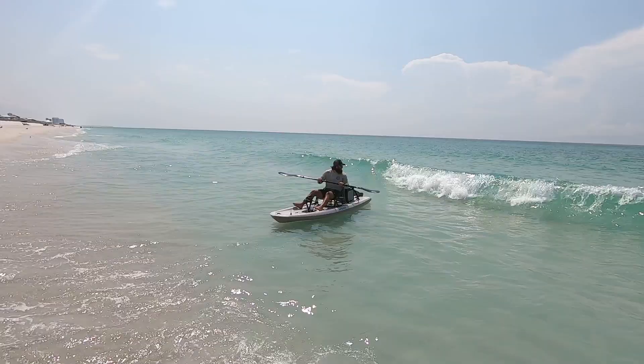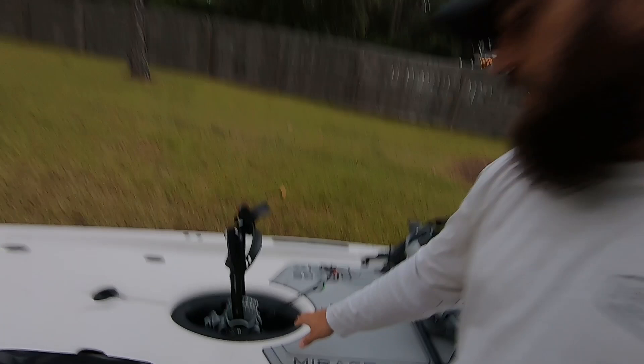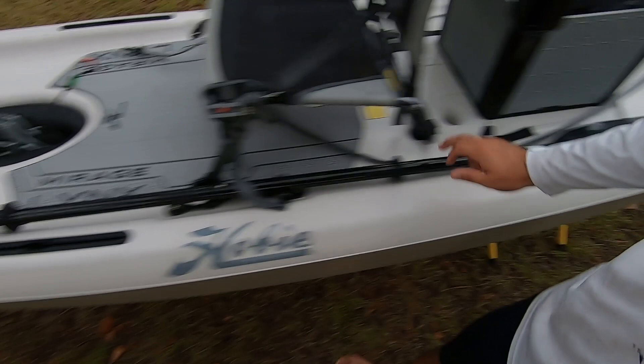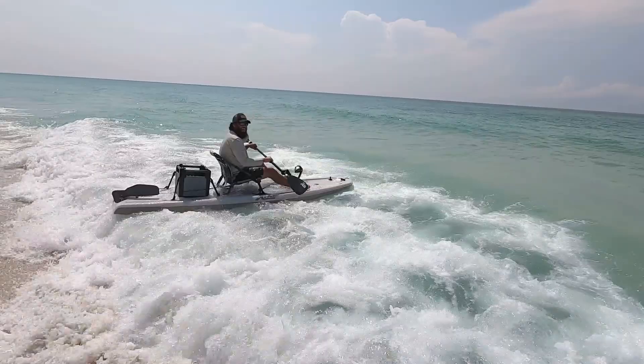Obviously it paddles really well. You guys saw me sitting there — I went out, I paddled out, I played around in the waves. I even spun it around to see what would happen when the waves hit me from behind, as in if we were coming back in to land, and it did really, really well. The reason is it's just so buoyant — it just stays on top of the waves. Obviously it's flat, so the water just runs through it. There are cracks in here so the water drains out there; you've got a scupper here and two scuppers there. But for the most part, the platform itself just wicks the water off. You can see that in the video — the waves just kind of break, roll over it, and they're gone, which made a huge difference.